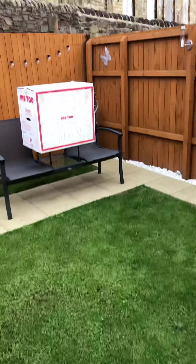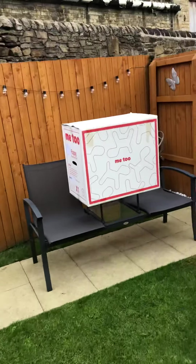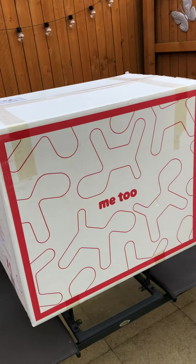Hi everyone, I just thought I'd like to show you what's just arrived in the post — all the way from Milan, Italy — it's the Marges Me Too Puppy.